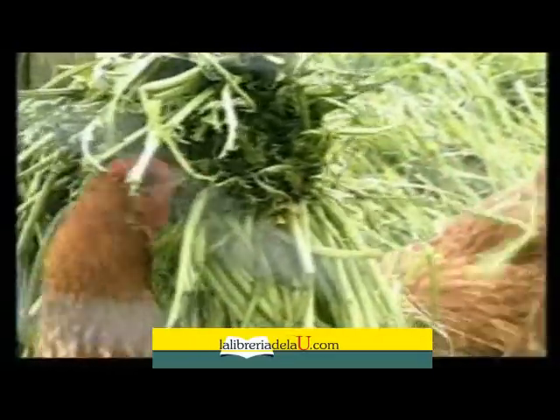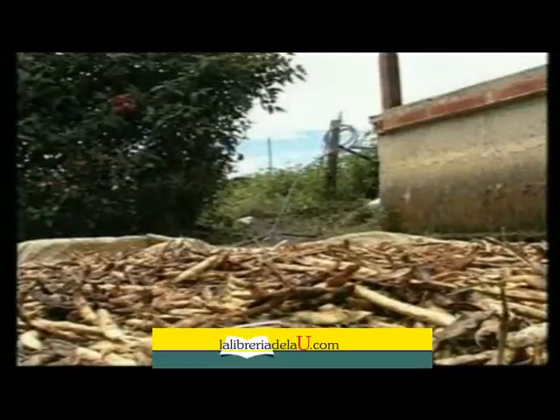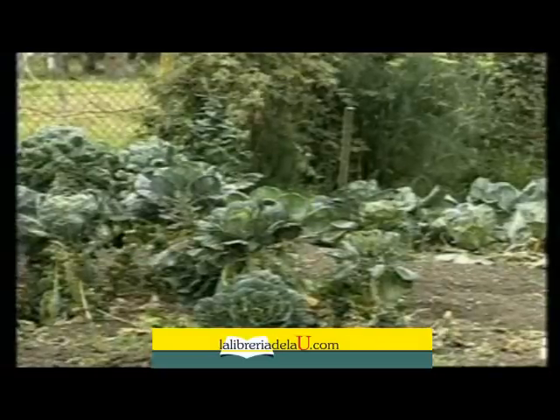Toda finca debe tener lombricultura. Su infraestructura no es muy costosa y se aprovechan los residuos de las cosechas, los excedentes de los establos, porquerizas y conejeras, desperdicios de la cocina y toda la basura biodegradable que salga de la finca.